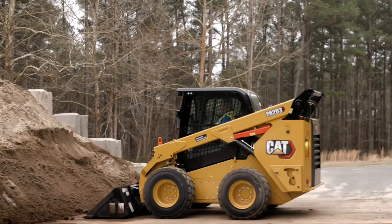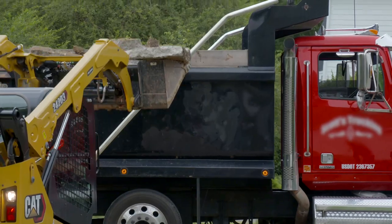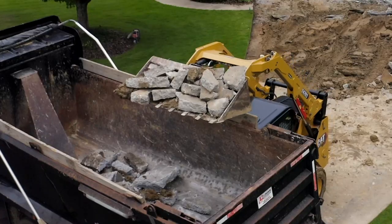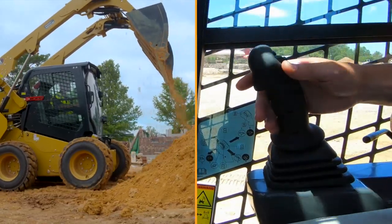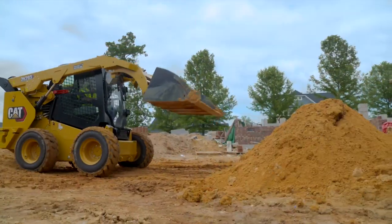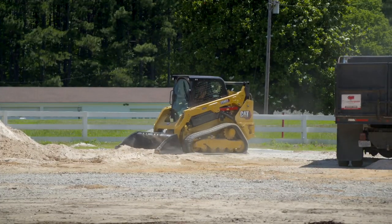To demonstrate the return to dig feature, we're going to be in the stockpile to fill our bucket. We don't have a truck today, so we're going to load the bucket and then dump back into the pile as if we were dumping into the truck, showing you how this feature works for a V or Y cycle.